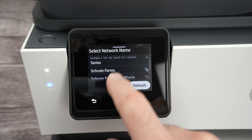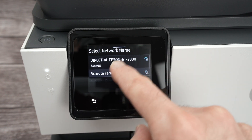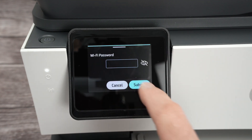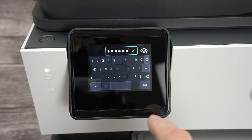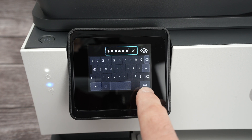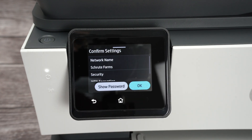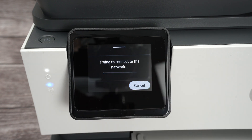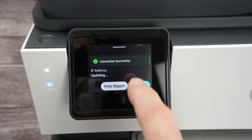You can scroll up and down — it's not just two networks. If yours isn't showing, scroll down to find it. Click on your network, type the password, then click the small keyboard icon and click Submit. Wait a few seconds and you'll see the message: Connection Successful.